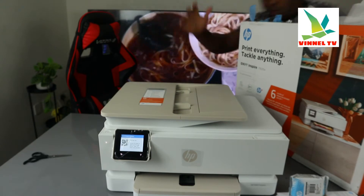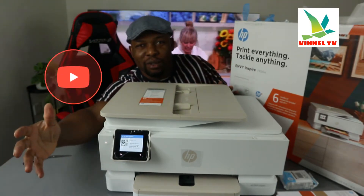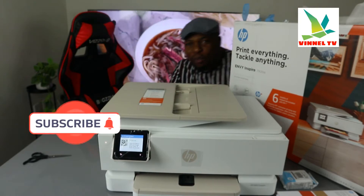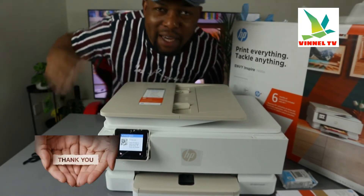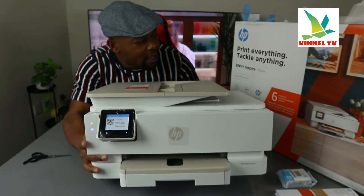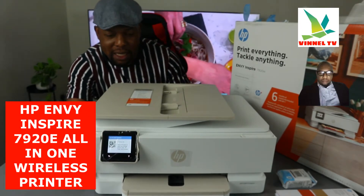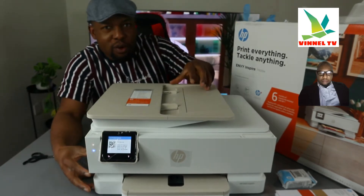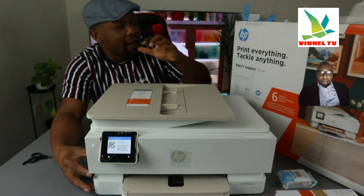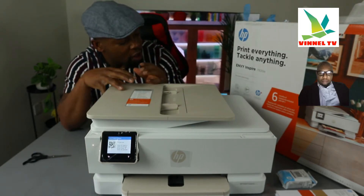Hey guys, welcome to Binal TV. If you are new to this channel, please consider subscribing. I want to show you what we got here — this is the HP Envy Inspire 7920e. This printer is a multifunctional printer, very good with photo printing. You can print everything, tackle anything. This printer is an all-location family printing gear with full features and productivity.